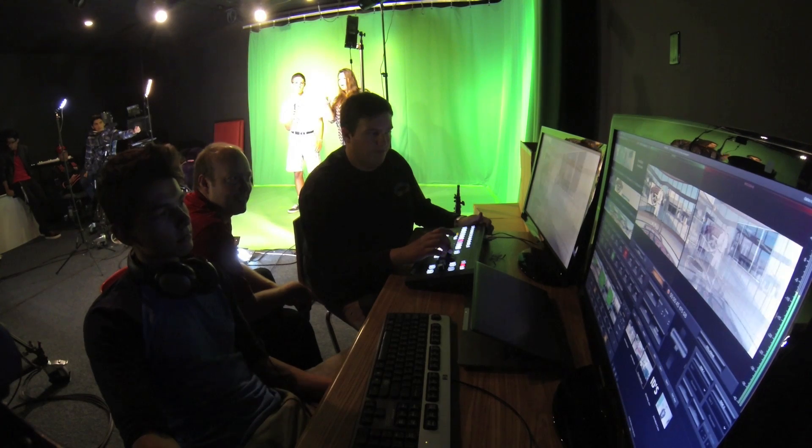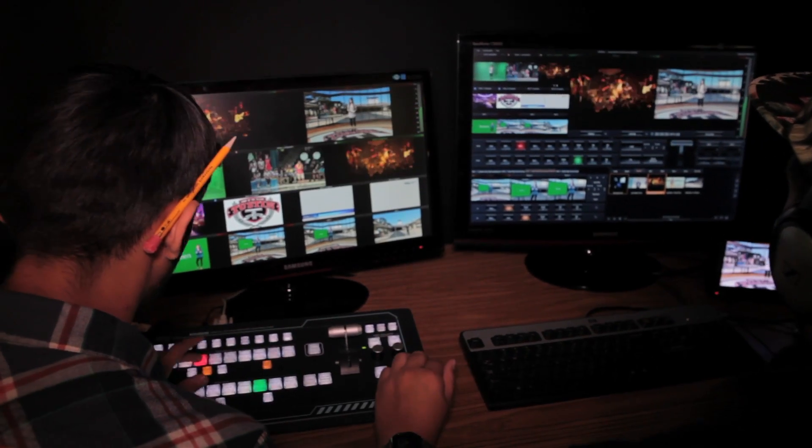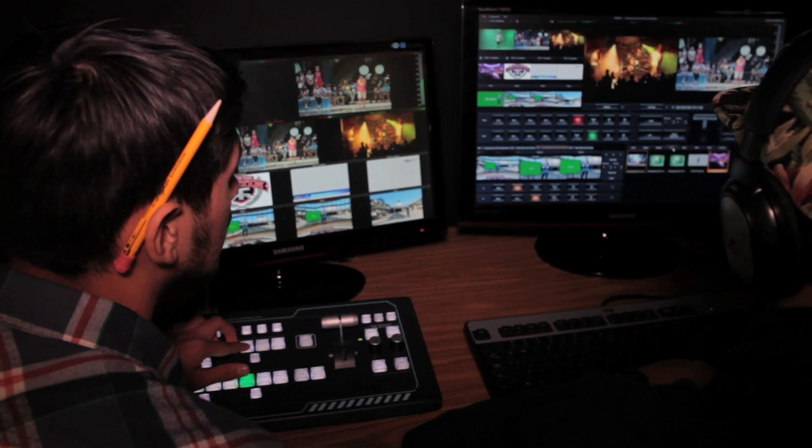We usually have a director that calls the show, a technical director that works the board, and there's even a switcher tool. You can have your audio person working on the keyboard, keeping the volume levels mixed properly.